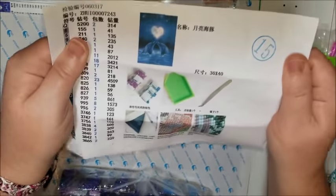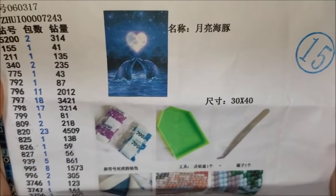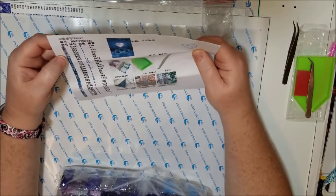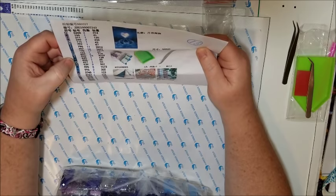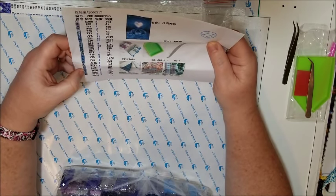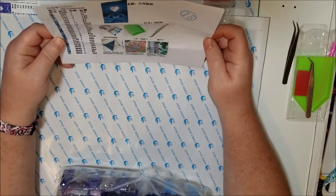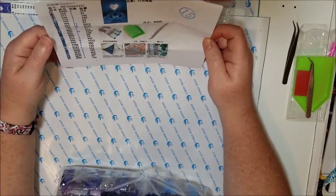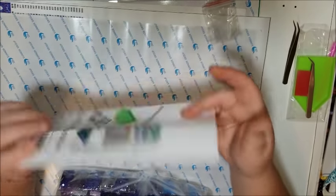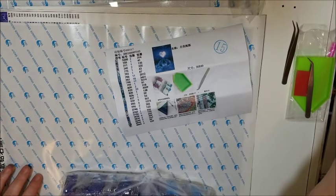This is what it looks like — they called it 'Dolphins in Love.' It has 26 colors, it's a 30 by 40 like I said. Color 820 has the most beads. We will see if they are all here.